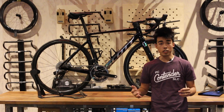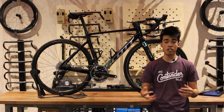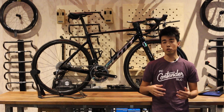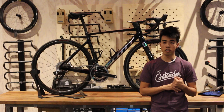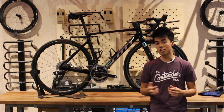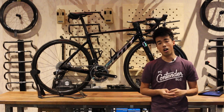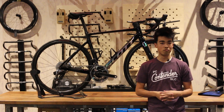That's it everyone. If you have any questions about the Scott Addict RC, the Scott Addict Lion, or any Scott road bikes, you're welcome to give us a call during business hours, visit our shops in Salt Lake City or Park City, or check us out online at contenderbicycles.com. Don't forget to follow us on social media and subscribe too. Thanks!